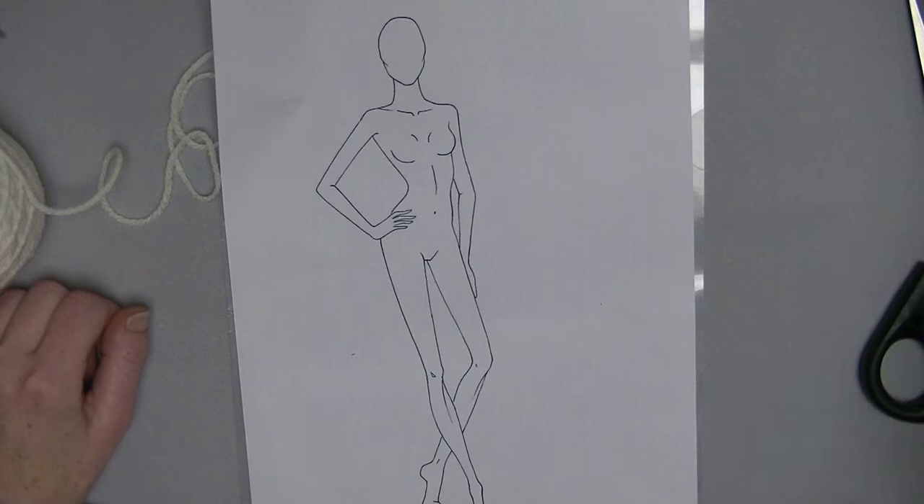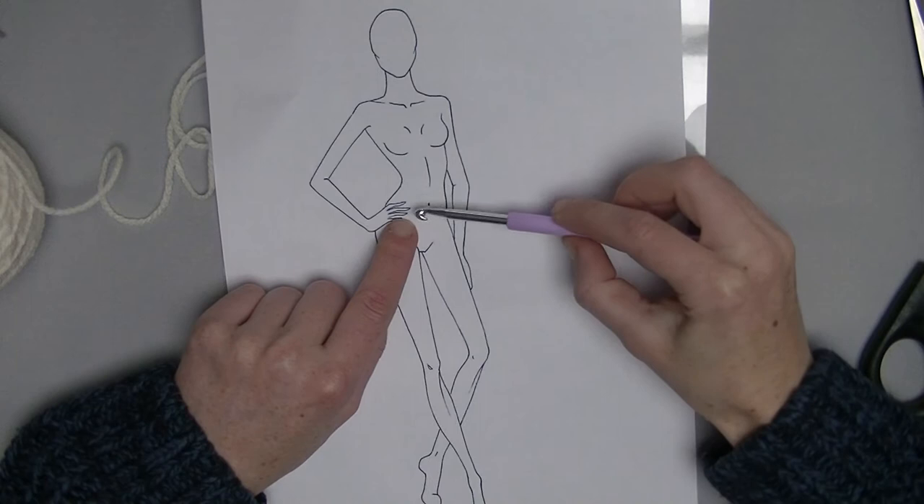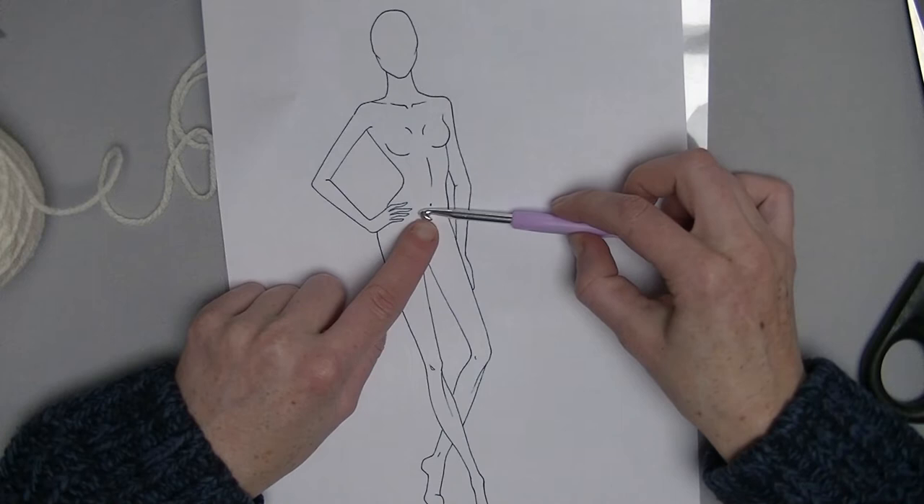Let's get started. First we need to measure ourselves up from just below the belly button. You go up towards the neck, around the neck, back to the front. That will be the length of the chain you must make.